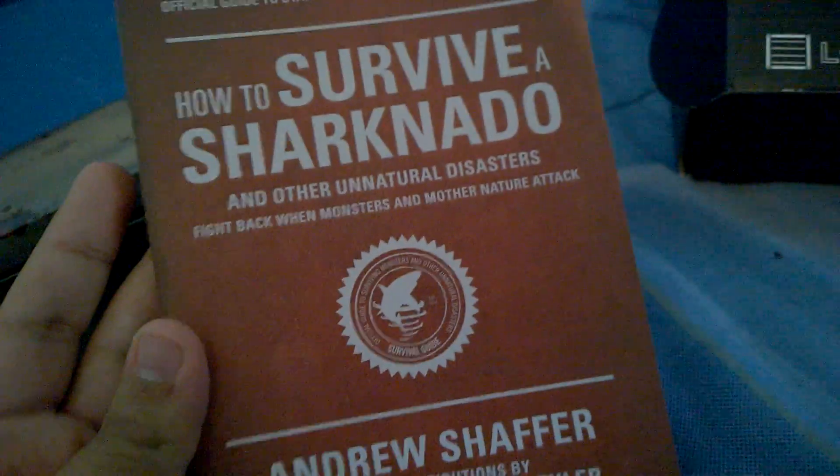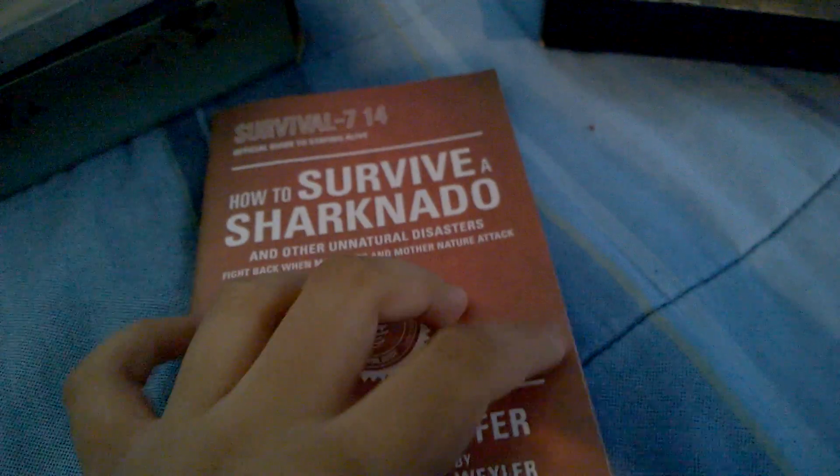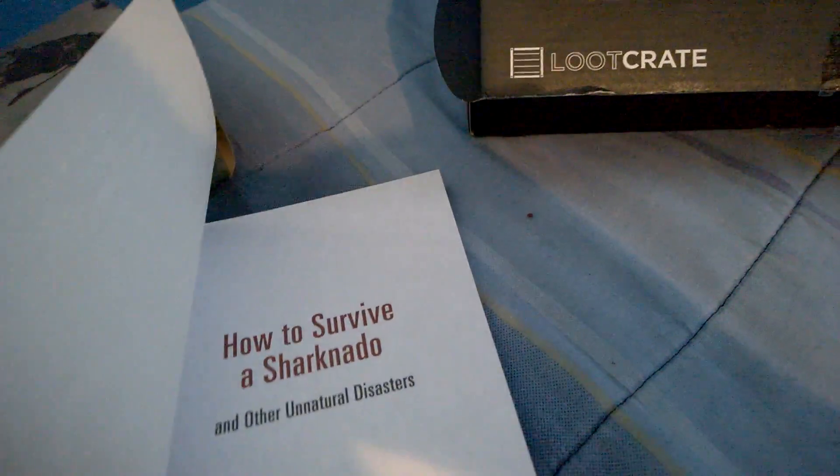A book — "How to Survive a Sharknado." This would be useful when there's a sharknado in my area. Seeing the first movie gave me some tips, but now I get a whole book on it. Who is it dedicated to? Let me get the camera to focus on it. It's dedicated to Baze Hogan, George McAllister, and April's boyfriend.